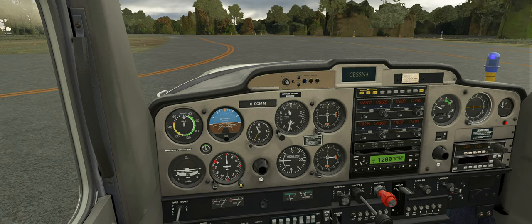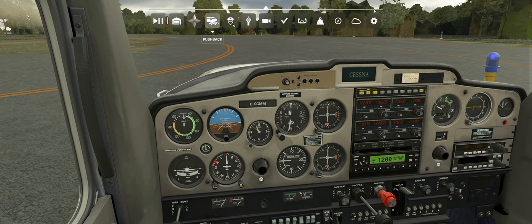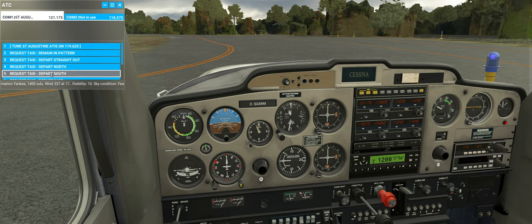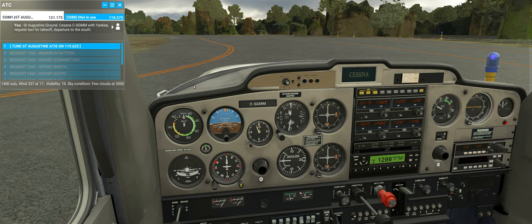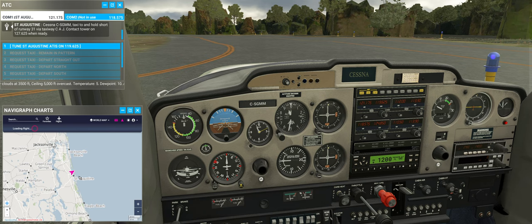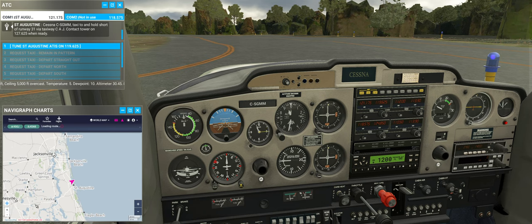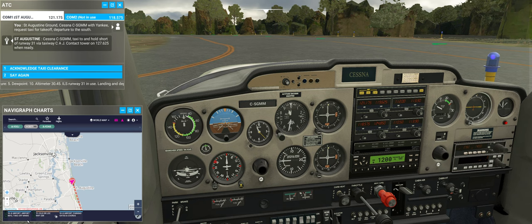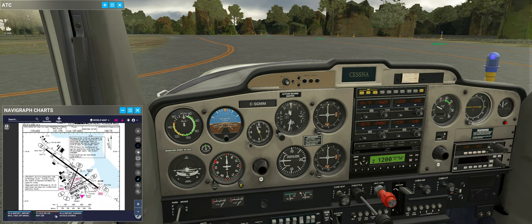We'll be flying very low today - about 500 to 1,000 feet. Let's pull up the tower/ground frequency. St. Augustine Ground, Cessna Charlie Sierra Golf Mike Mike with Yankee, request taxi for takeoff, departure to the south. Cleared to taxi to runway 31, hold short via taxiway Charlie Alfa Juliet, contact tower on 127.625 when ready. Taxiing, hold short runway 31 via taxiway Charlie Alfa Juliet, Cessna Golf Mike Mike.